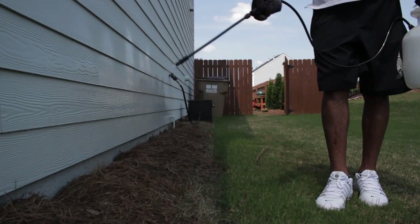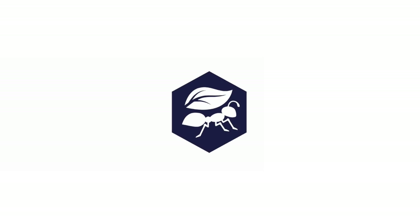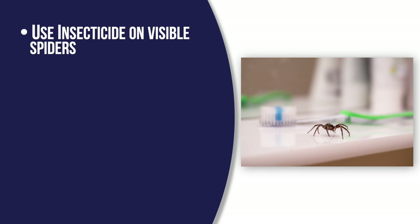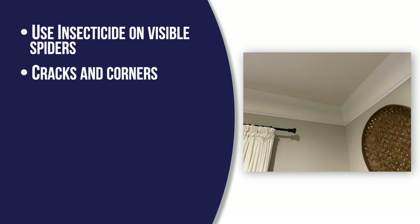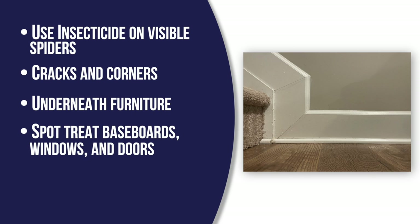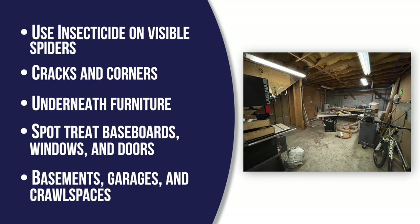Finish the exterior treatment by spraying the perimeter of the house, three feet up and three feet out. Use the same insecticide to spot treat the inside of your home. Start by spraying any live spiders you see and spray places they'd likely be, like high corners or beneath furniture. It's also a good idea to spot treat baseboards, windows, and doors. Pay close attention to basements and garages.